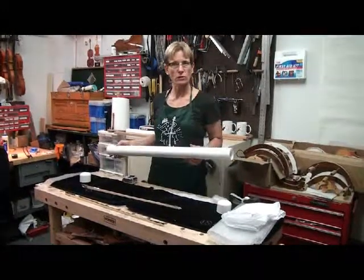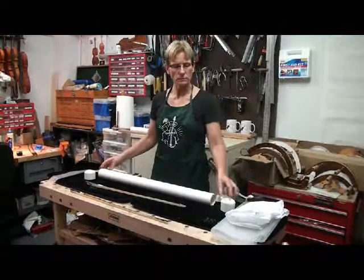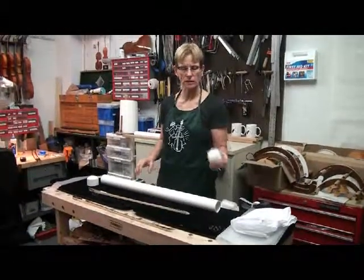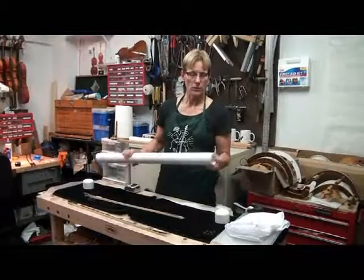I buy this at the local hardware store. It's about $1.35 a foot — I bought 32 inches. With it I buy two 2 inch caps; they're about $1.50 each. It's about the price of a cardboard tube, but a lot more protection.